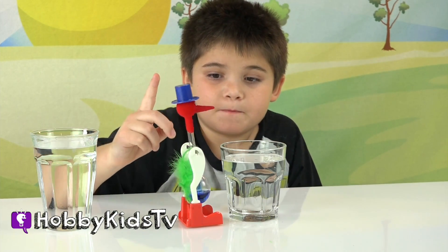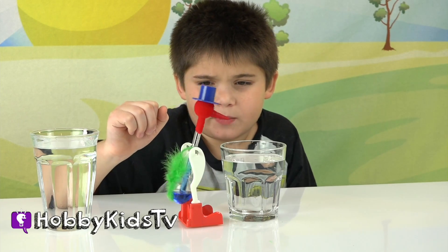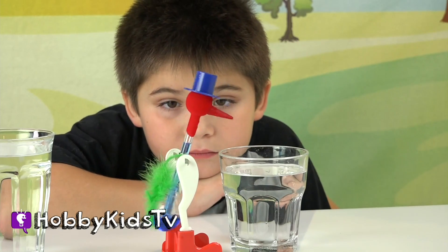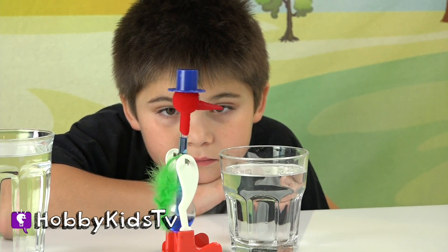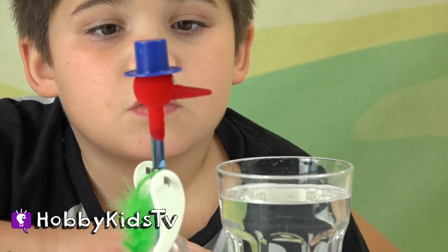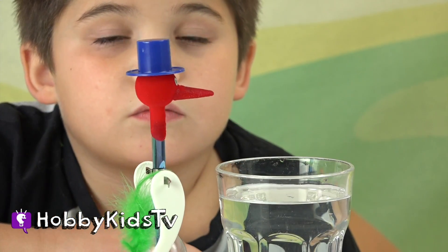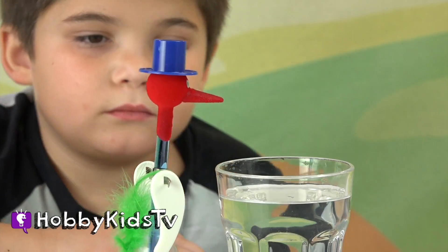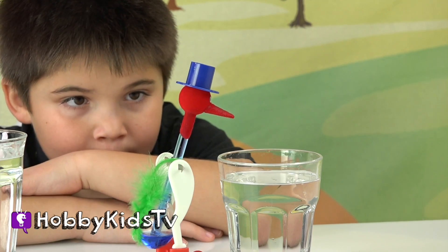It's going up — the liquid's going up. That's good, it's working. So the liquid's going up and it's going to go into his head, and then that's what's going to push him forward. He's going to want to dip his beak into the water again. He's starting to get a little top heavy.